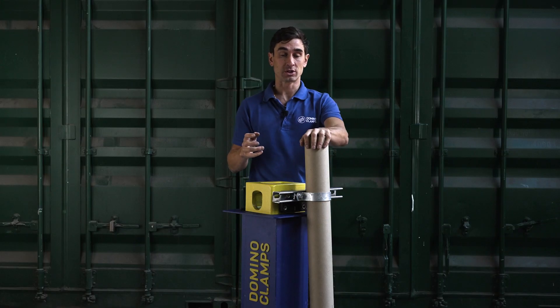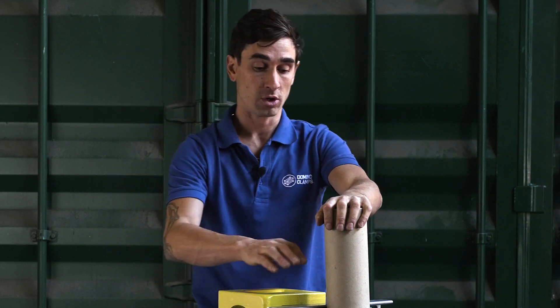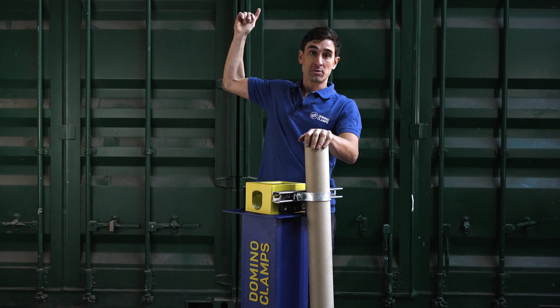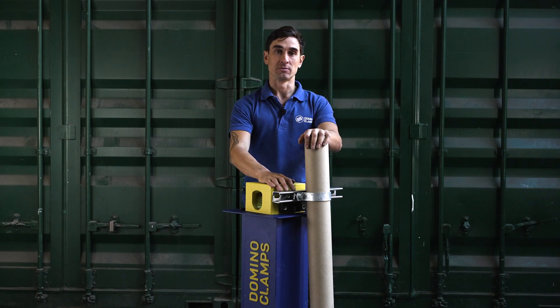There are two options for attaching tube like this. You could use two struts on a single Domino Clamp, or for extra support, you can use one Domino Clamp, strut and pipe clip on top of the container and one Domino Clamp, strut and pipe clip at the bottom to get extra support top and bottom for your longer pipe.